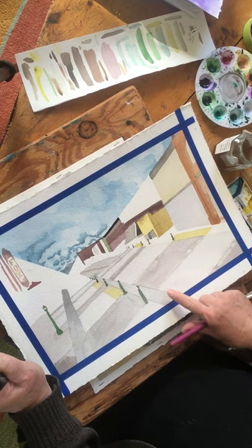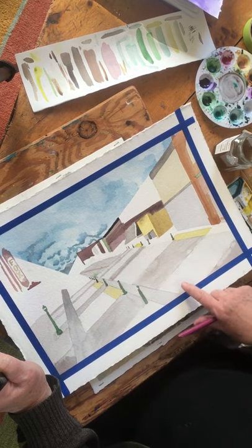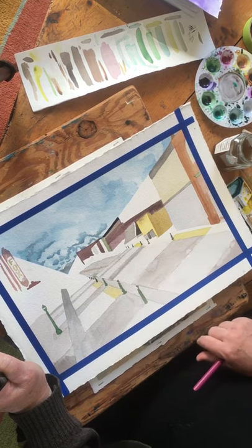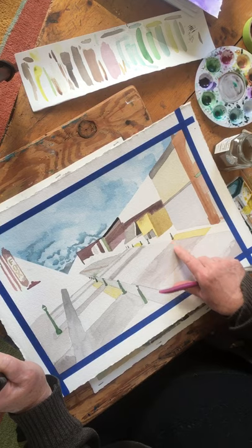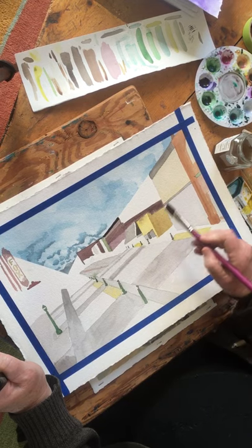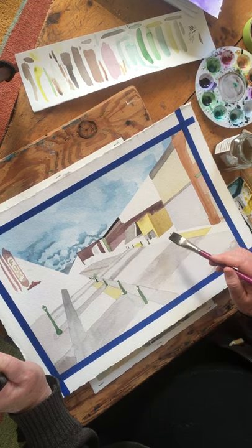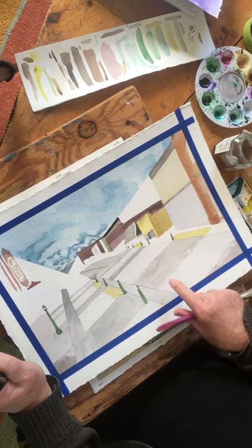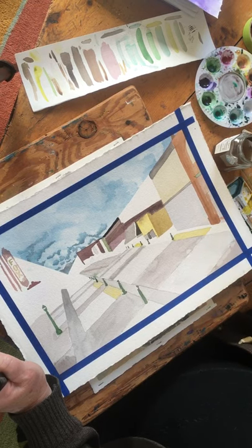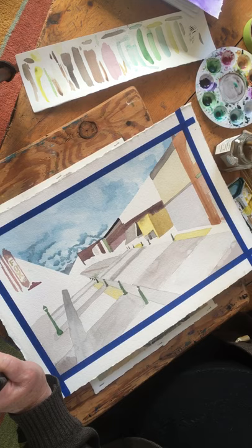I've let everything dry in between, which is why I don't have stuff bleeding into each other. I did all these gray rectangles, then went back and did the reddish-brown ones, then the yellow ones. I painted in a little green, left white space for the little green stanchions, and did just these little squares. They look a little like a puzzle right now because I'm waiting for them to dry in between — that's the secret. You've got to wait for things to dry so you can have a successful painting, and you do not need to draw a bunch of pencil marks on your paper.